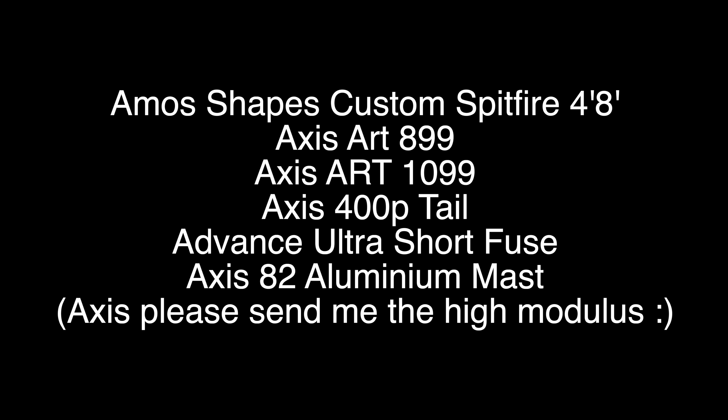For anyone who's curious, that's my current prone setup. There are no videos of me riding this yet because it's so fresh, but I will get some out soon. Hopefully there's some waves — we're on a bit of a wave shortage at the moment. I'll see you in the next video.